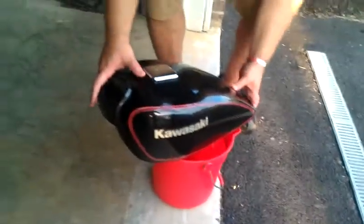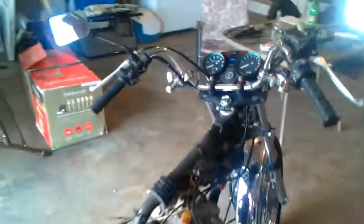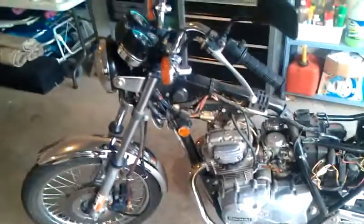Draining the gas tank — this whole process took a total of maybe 10 minutes to strip this thing down to bare bones. So far so good. Kawasaki 305.